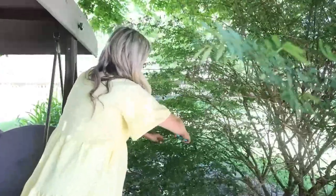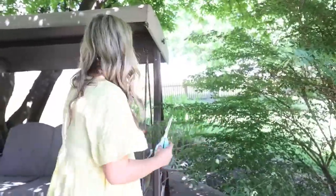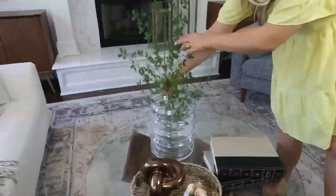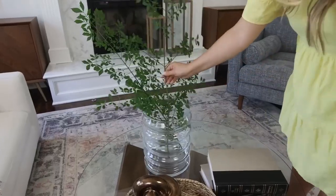One of my favorite free tips to make your home look inexpensive is to add stems that you find out in nature. Find them in your backyard, cut them down, and you can add them in pretty vases in your house. It doesn't cost you anything.